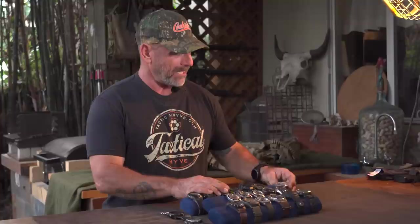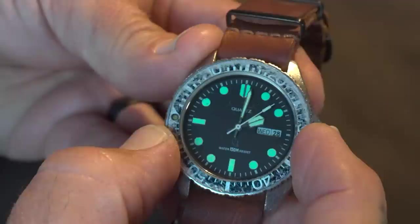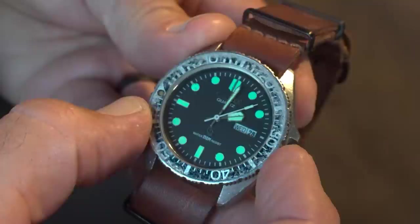I was never a watch guy back in the day, but my first paycheck in the Navy — which was about 200 bucks — I went down to the exchange and bought myself this Citizen dive watch. Probably should have got something a little better, but man, I wore this thing for years. It still works, though it's not quite as accurate as it used to be. That watch still represents my first paycheck in the Navy.